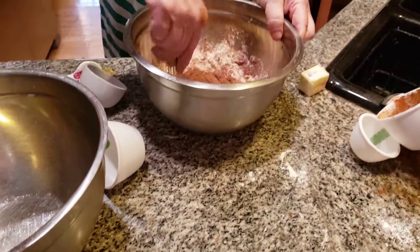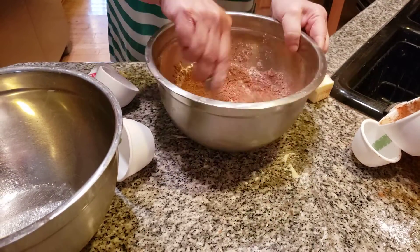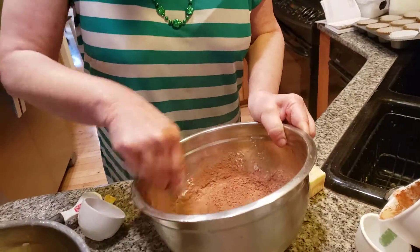We're going to mix this together — whisk, whisk, whisk. Everything mixed together. Look how beautiful that's coming!